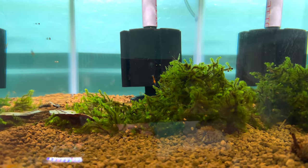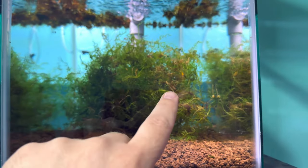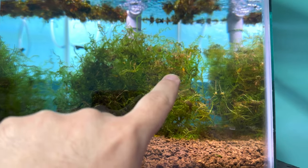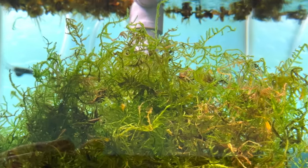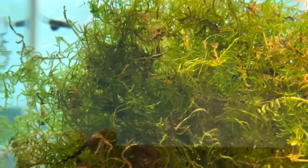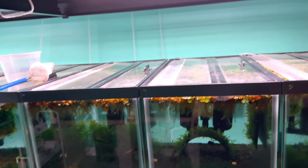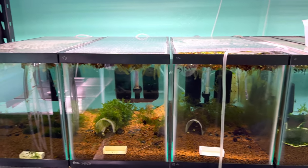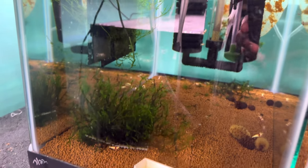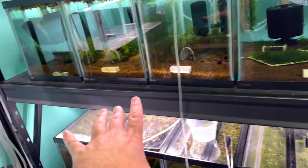The pointed spear moss is doing really well — I haven't moved any of it out of this tank and it's taken off. I also have java moss in one of these tanks now. I moved the hooker moss into a new tank — you can see there's quite a bit in there. The spiky moss has transitioned pretty well — you can still see the little bits from the immersed growth, but it looks great.